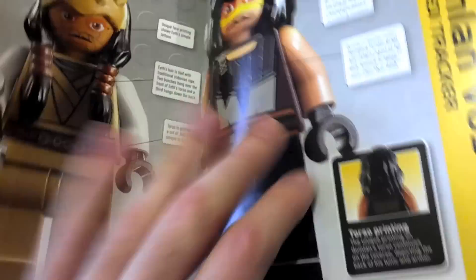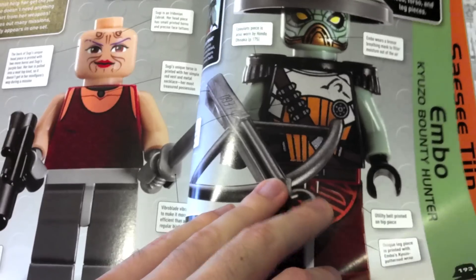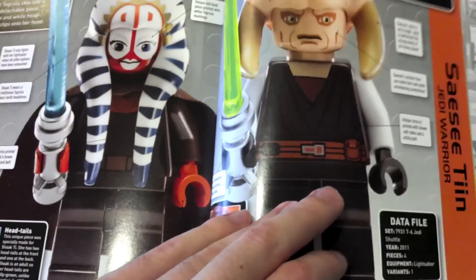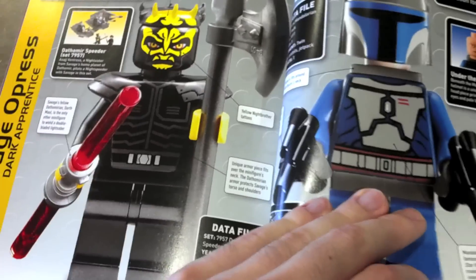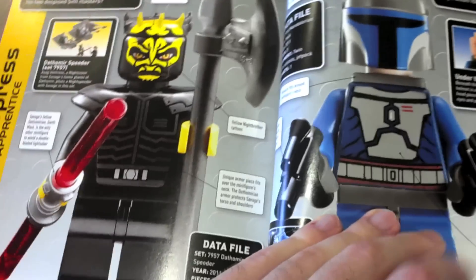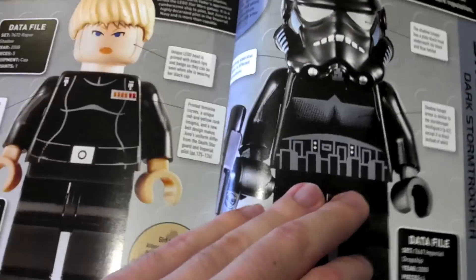You're not going to see the newest figures in here, which is kind of a bummer, because obviously when they did this book the new sets weren't out yet — they weren't fully redesigned or fully imagined. But a lot of the stuff is in here. You can see they have Savage Opress — a lot of cool stuff like that.